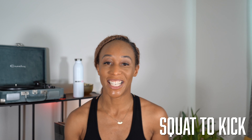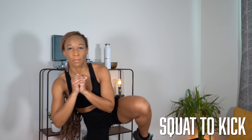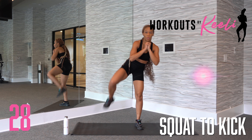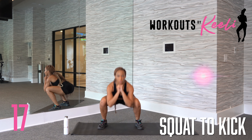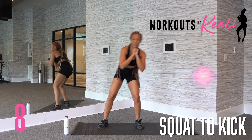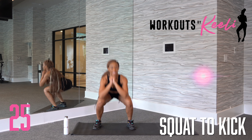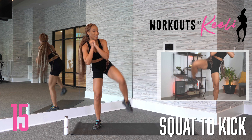Next up, we have squat to kick. We're going to stand with our feet a little bit wider than our shoulders. As we come down, dropping into that squat, as you come up you're going to lift your left leg up, keeping your balance and kicking out. I know this looks like a traditional leg workout, but you're actually working your core as you lift your leg up into the air and kick out. We're doing one side at a time, really working your glutes, working your core, working on your balance.